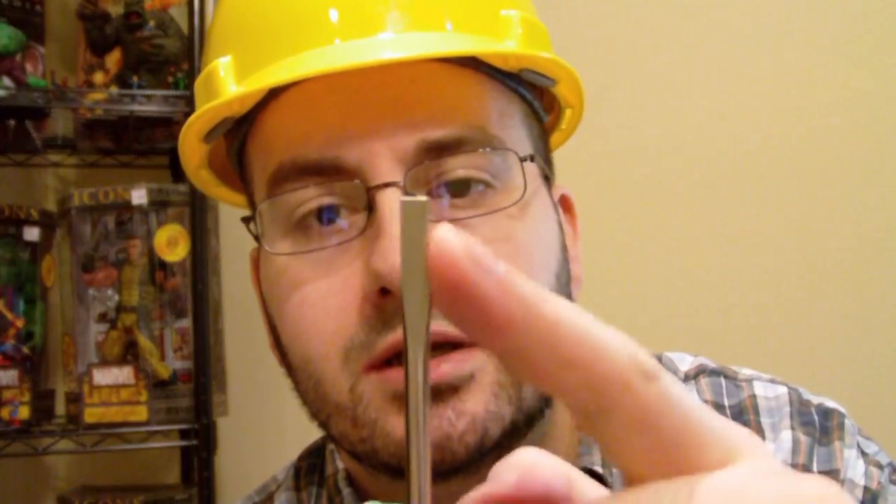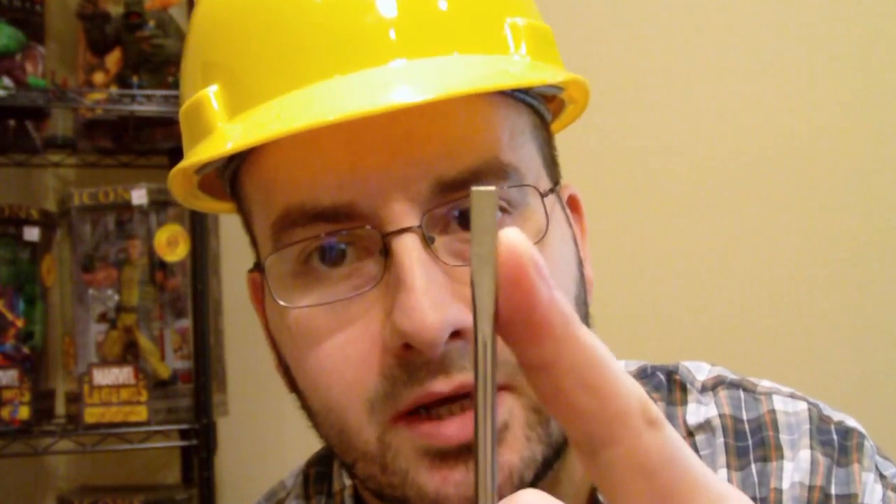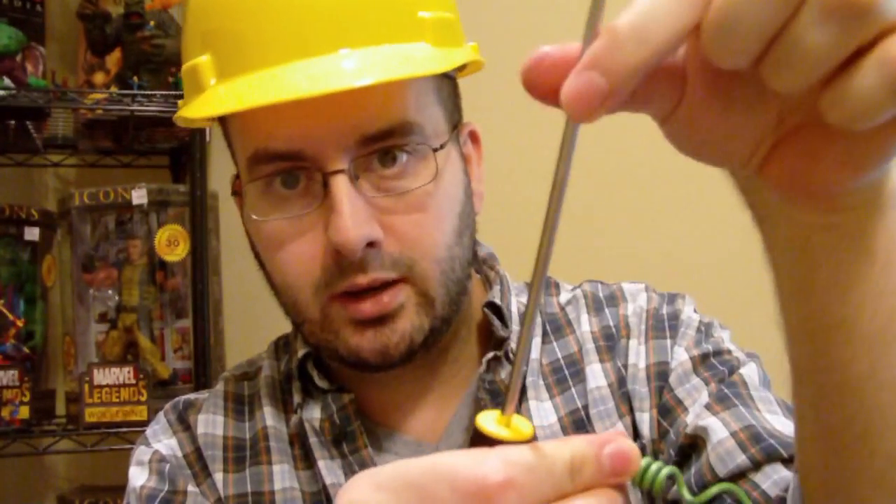Make sure the top of the screwdriver — the top of the neck — is not too fat or else you won't be able to slip the coil off. As you get it going up, squeeze it down together and keep going. When you get to the end and you're done before you finish your whole wire, just snip it, leave a few inches at the end, and strip it with your strippers.